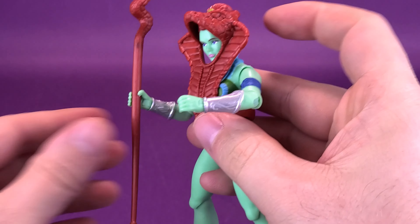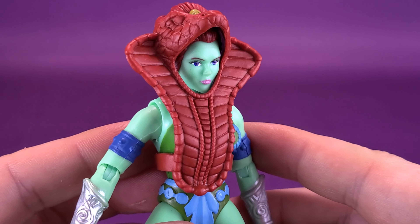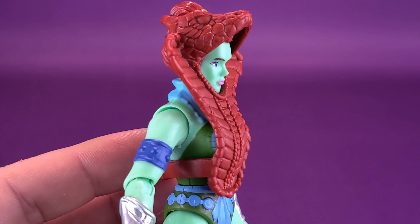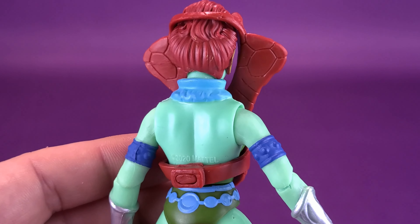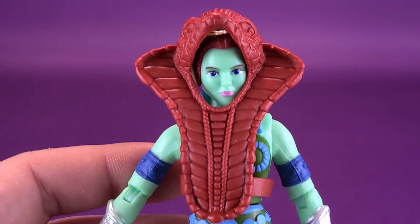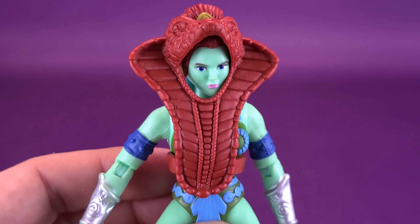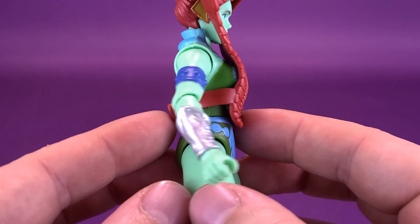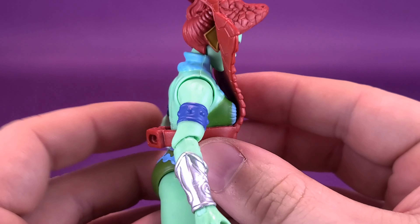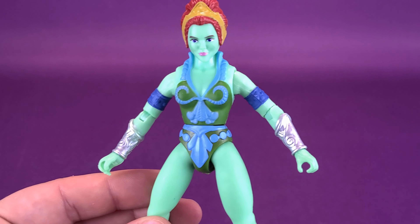The other thing the figure comes with — the obvious one that differentiates her from Teela — is the serpent headdress. Teela did come with this as well, and I've taken it off her because I knew eventually Mattel would release the Eternian Goddess with the same headdress. There's a little opening there — you can see her head sticking out — and it's a nicely sculpted headdress, reminds me of Serpentor. You can remove it by going around to the back and unclipping it, and once it's off it does look even more like Teela.